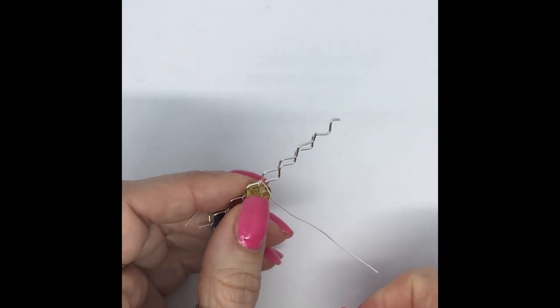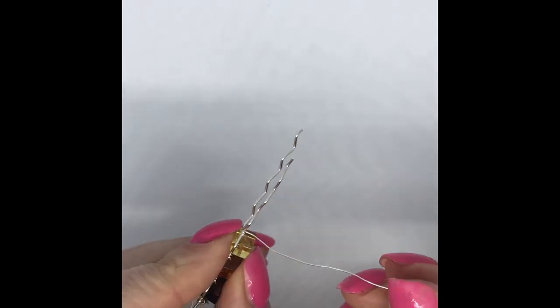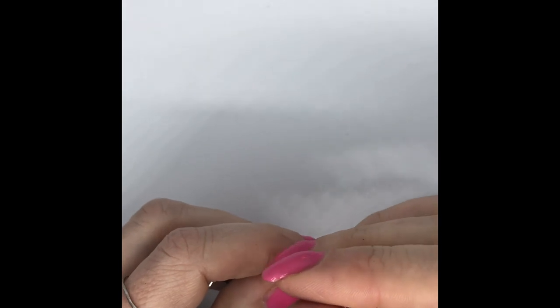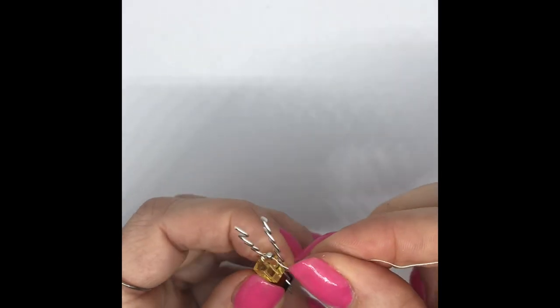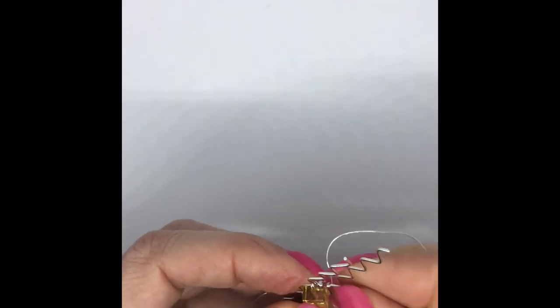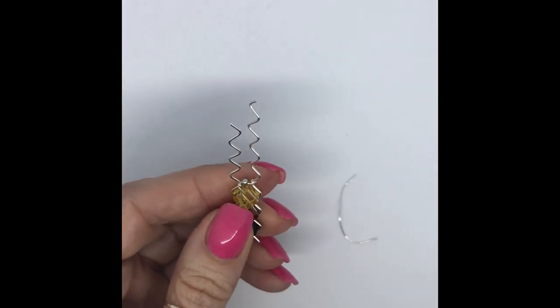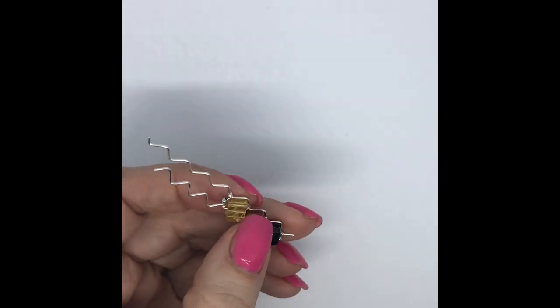I'm on the last one now. I'm going to bring that up so it's pointing forward and I've got another one of the spacers — pop that on and that's going to go on there. I'm doing this in almost like a shoe box so please bear with me for the quality of the demo. I'm going to bring this round so it's just tucked in there.